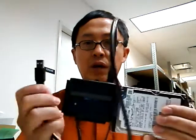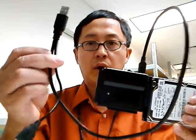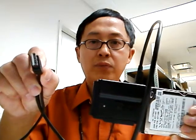When you're done, take the end of the cable that has two wires to connect to the USB port from your computer.